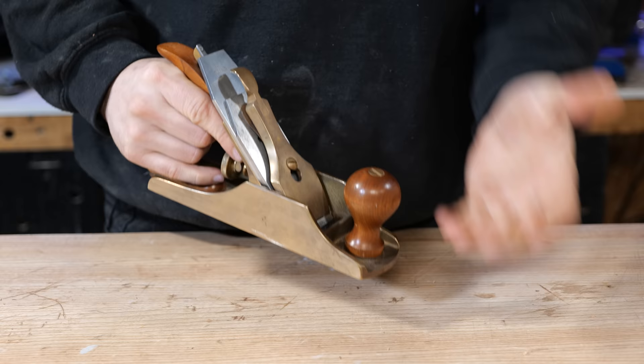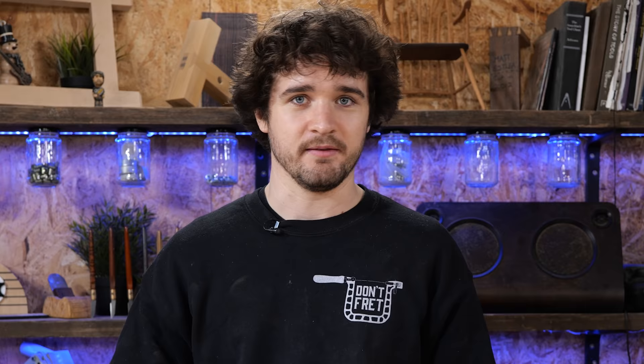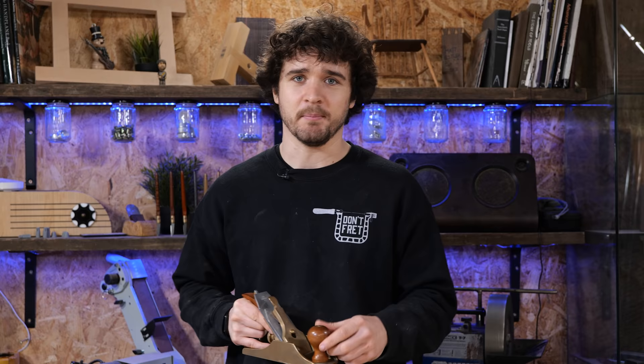So we've talked a lot about stance and grip. Now let's talk about use. The reason I've waited this long to make the point I'm about to make is because I wanted adequate time to trigger the people who don't like me putting a plane down on its sole. Because I'm sorry, but you're just wrong. The reason people say not to put a plane down on its sole is because it damages the blade — but I'm about to slam this plane into a piece of end grain to take a shaving. The least of its worries is me putting it down on my wooden workbench.